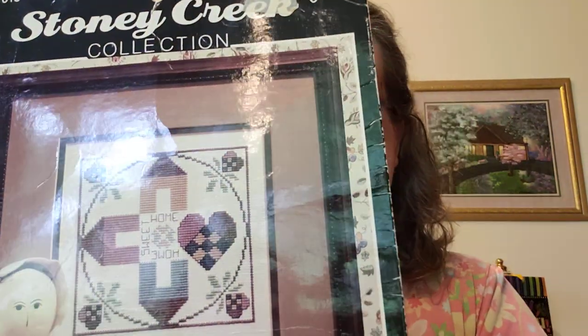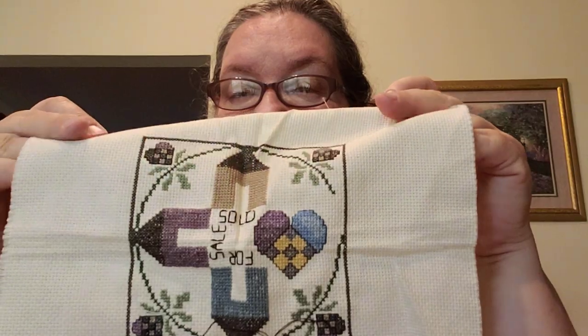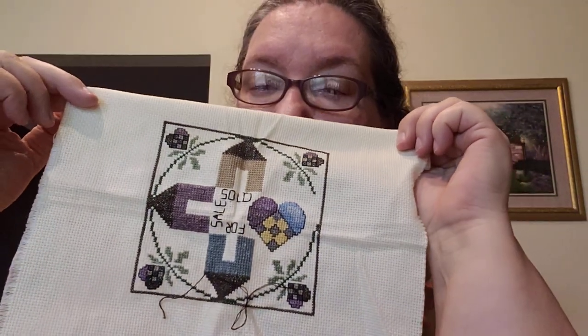I have a new start and a finish here — I forgot about this finish. It was a kit: Stony Creek Collection 'Home Sweet Home.' It's really cute and since I'm in real estate I changed it to say 'For Sale' and 'Sold.' This is going to go on the lid of one of the wood cigar boxes I bought — I got about six of those.